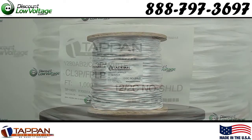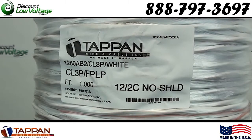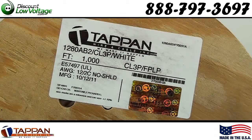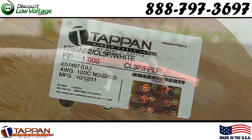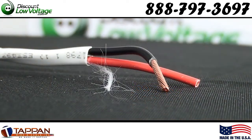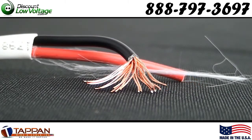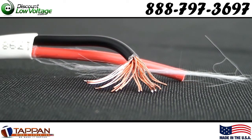Here's a quick look at our 12-gauge two-conductor plenum unshielded cable, sold on 1,000 foot reels, USA made, UL listed. This is a stranded cable. You also have a pull string and you have a red and black color code.